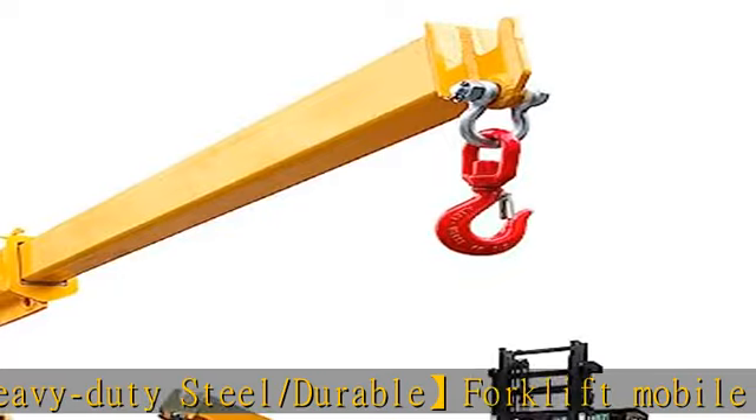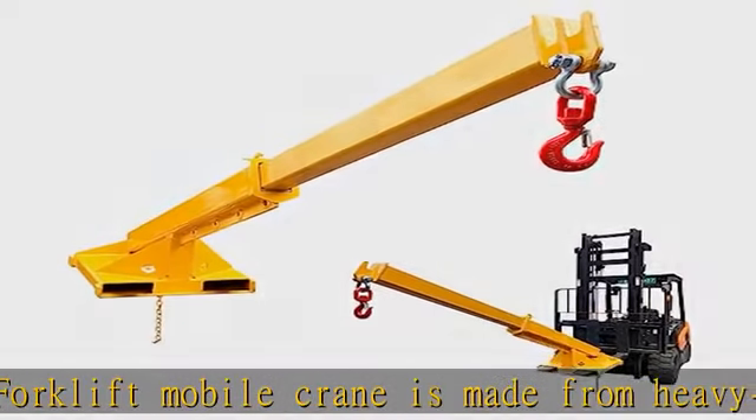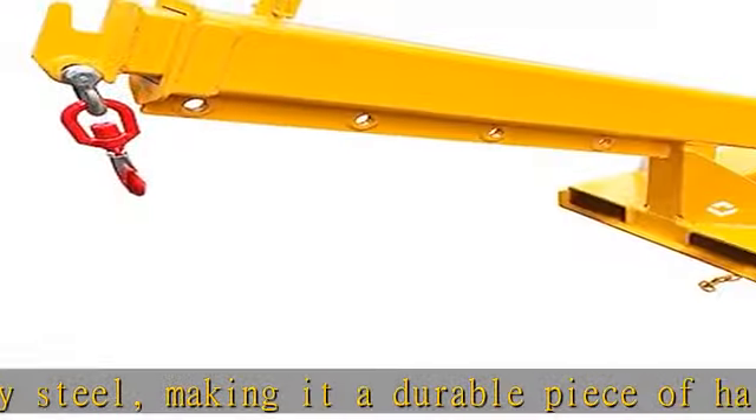67 to 110 inch extend forklift boom attachment. Our forklift extension implements and parts are made of high quality material to give you the best service possible. With a double fork design, the adjustable hoist forklift jib boom crane fits most pallet forks, making it easy to convert your equipment into a mobile crane.